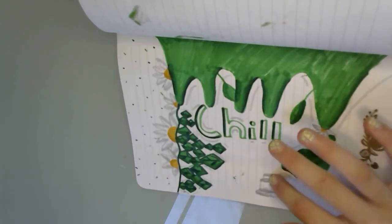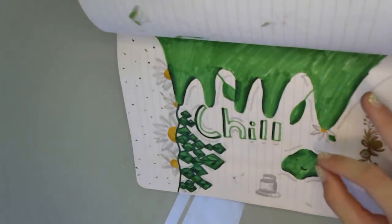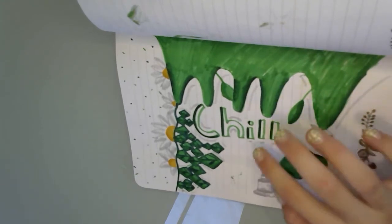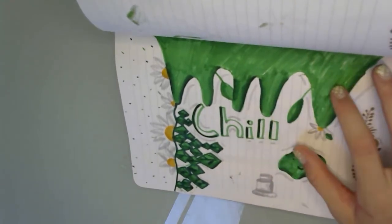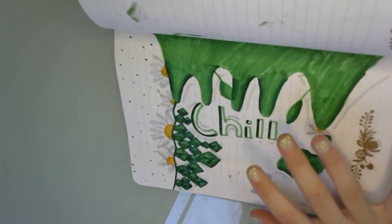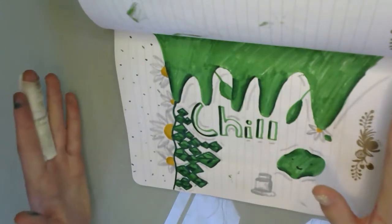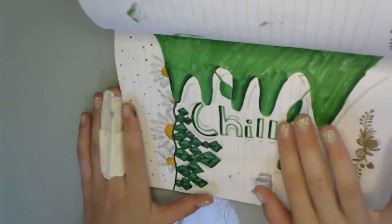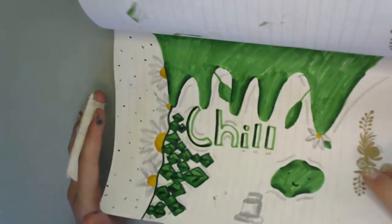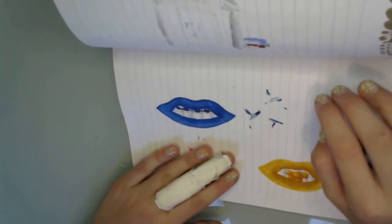I actually took about half an hour on this. Great shading, cute idea, very creative, some nice shadowing. I'm rating this mainly based on its style of lettering combined with art, and I would give it a nine out of ten. I think it's really good.